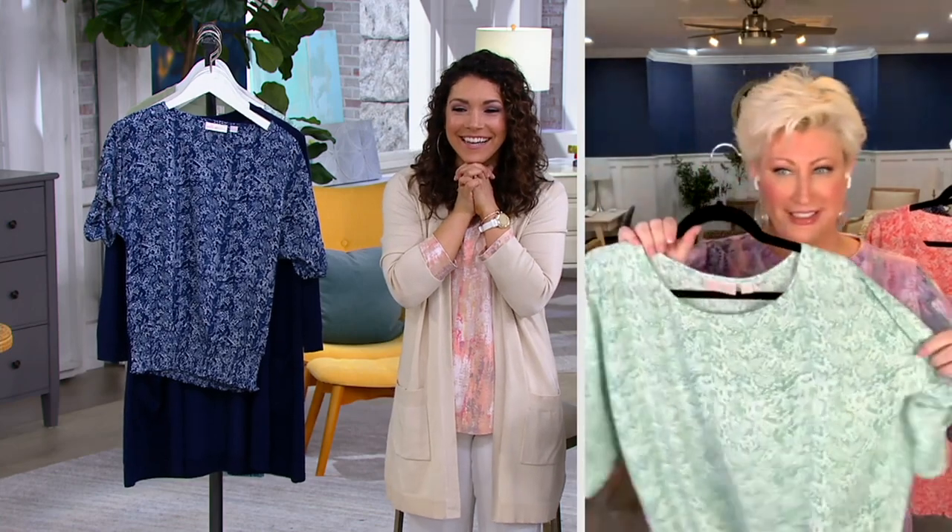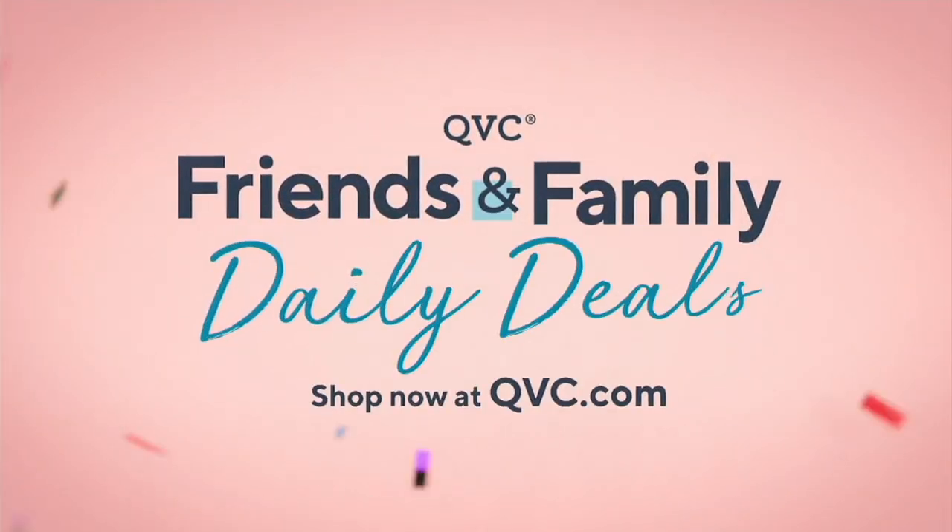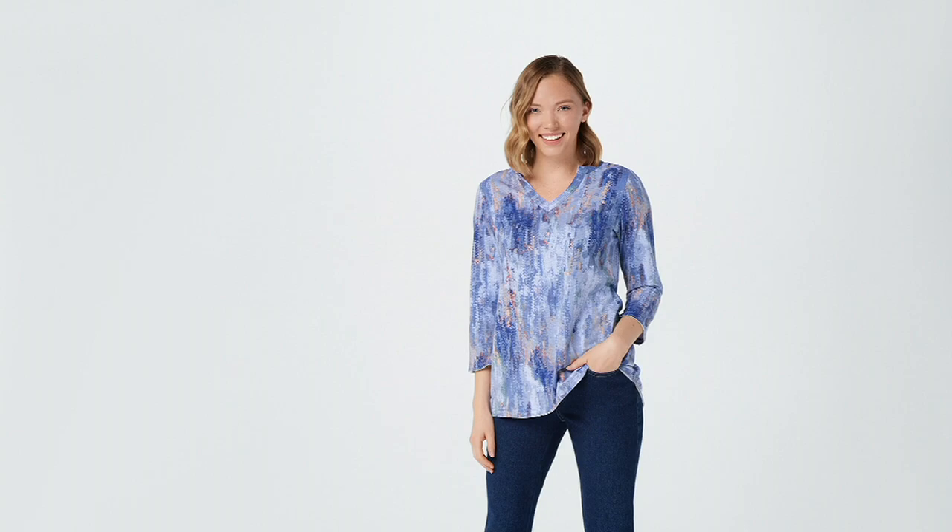Let me show you some other things we have coming up, but if you want that snake print top, place your orders now.